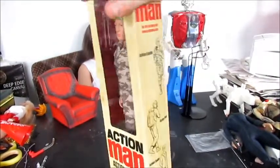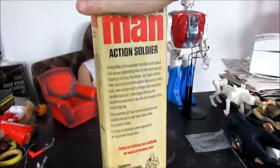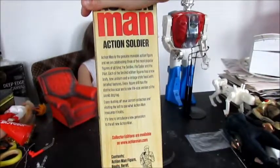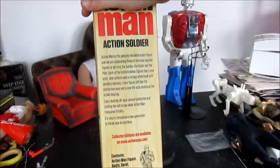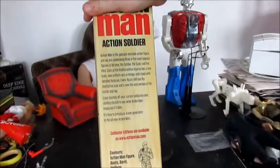The box is fairly good because on the side it shows you the Action Soldier, the Pilot, the Sailor. On the back it says 'Action Man is a genuine movable action figure celebrating three of the most popular figures of all time.' It goes on to say 'enjoy dusting off your current collection' and that collector's editions are available at actionman.com.